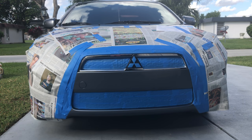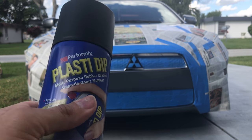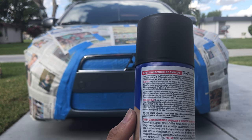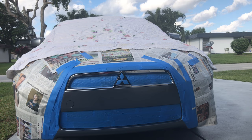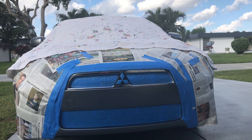After covering everything up, we're ready for the next step — the last thing to do. Now if you want, read the instructions, but since we're guys, we don't read. Since today is very windy, I don't want to overspray all my glass, so I'm using an old bed sheet — it's overkill, but better safe than sorry. Let's do this.